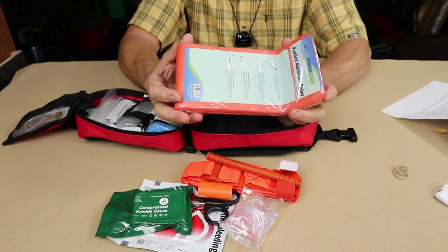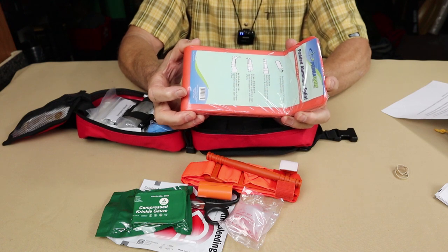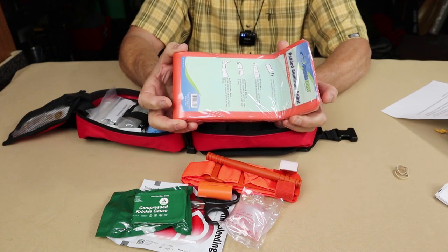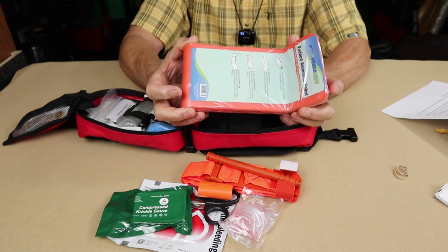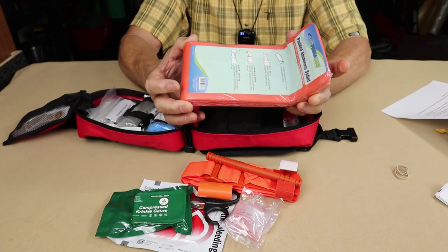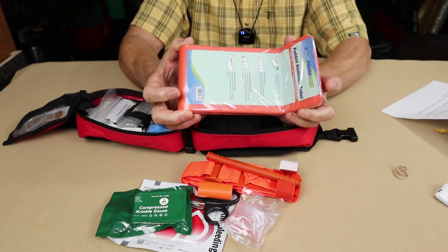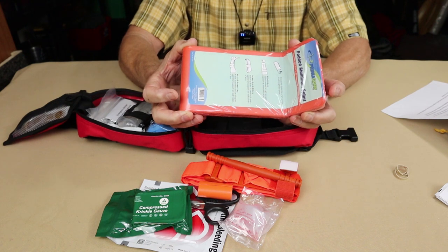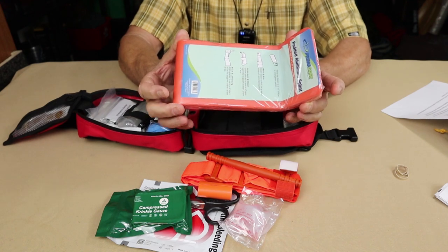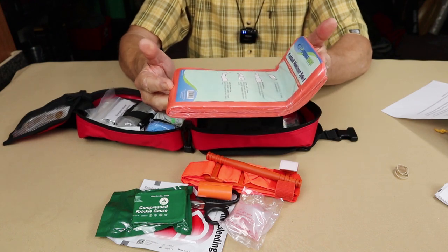If you're way in the backwoods, unless there's an absolute need to transport somebody yourself, this is something you apply more to keep the injury from getting worse rather than give mobility to walk out. The reality is they need to be evacuated by aircraft or search and rescue. For minor injuries needing extra structural support, or to prevent further injury until rescue arrives — that's where this plays in. This is only one; in many cases you need more than one or you need to improvise, but it's great to have at least one.